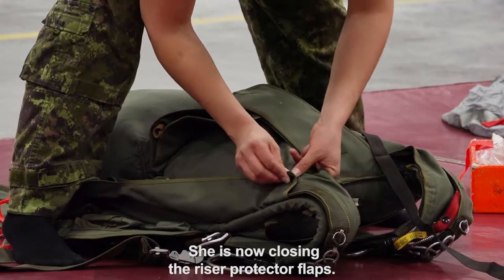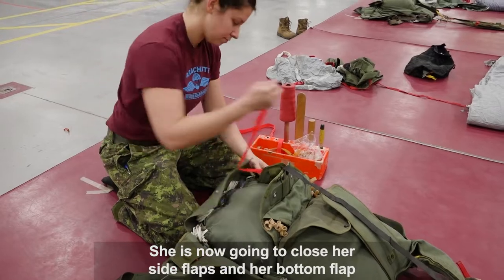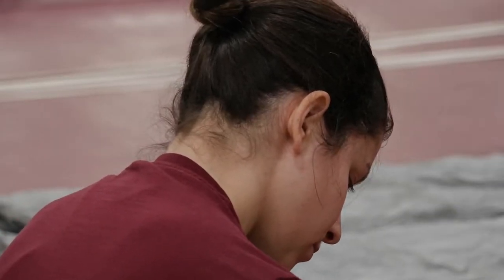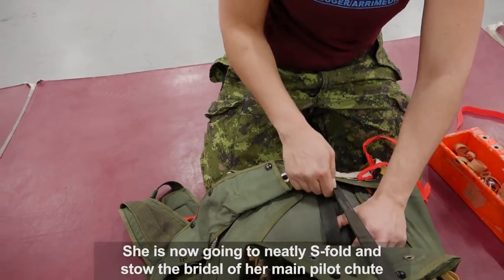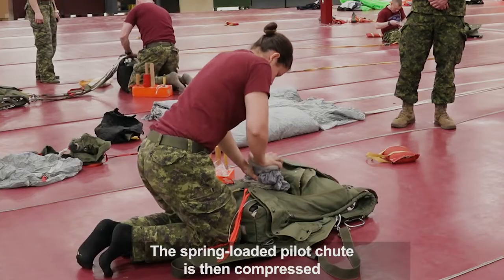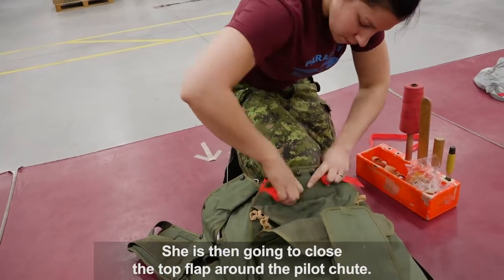She's now closing the riser protector flaps and fully placing the parachute inside the pack tray. She's going to close her side flaps and her bottom flap and lock them off with temporary pins. She's now going to neatly S-fold and stow the bridle of her main pilot chute, then place the pilot chute on top. The spring-loaded pilot chute is then compressed and placed underneath the bottom flap, and she's then going to close the top flap around the pilot chute.